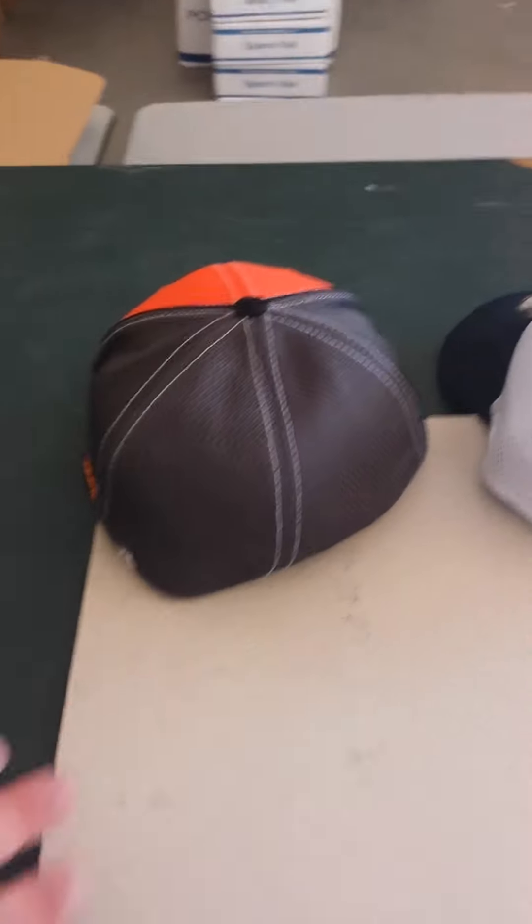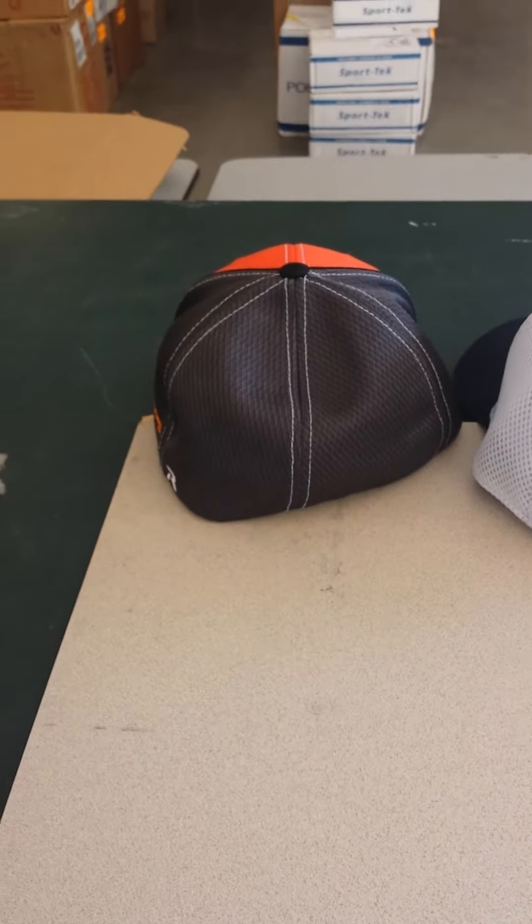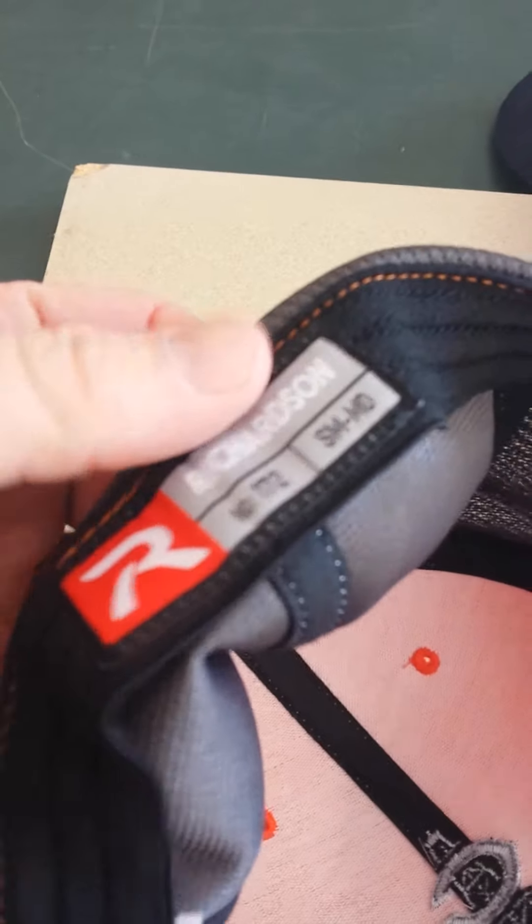This is a Richardson FlexFit. FlexFit is a brand — it will have a tag on the inside that says FlexFit. Richardson patents this with their products. As you can see, that's generally how they look. They have an elastic band on the inside, which gives it a fitted nature.